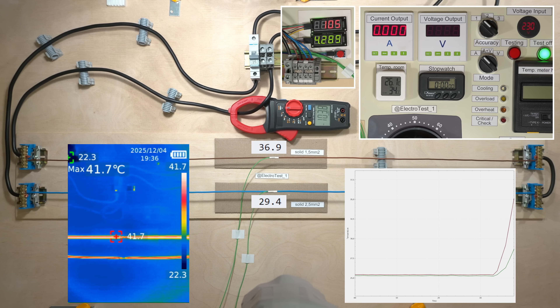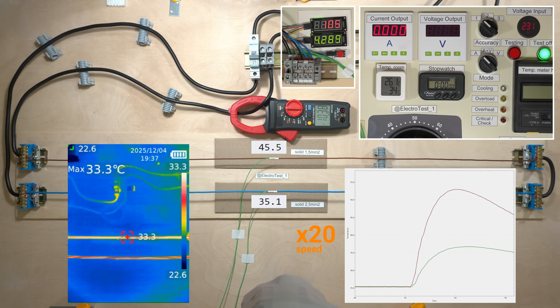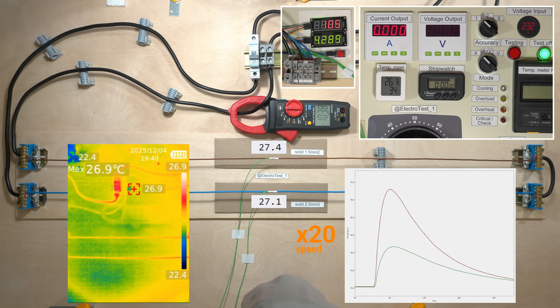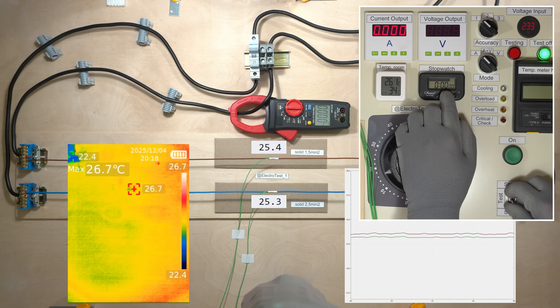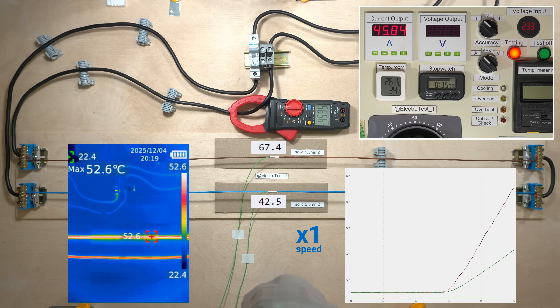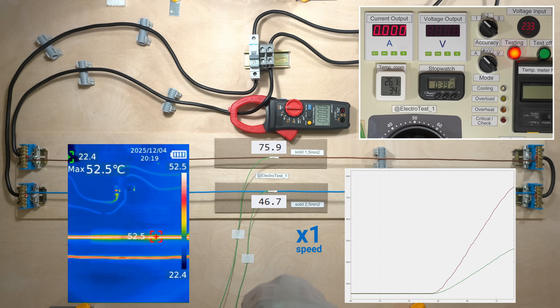After 4 seconds at 100 amps, the 1.5 mm² wire reached 53 degrees Celsius. Let's look at the cooling. More than 70 degrees Celsius — this means that a lower current can actually heat the wire even more, if it lasts longer.